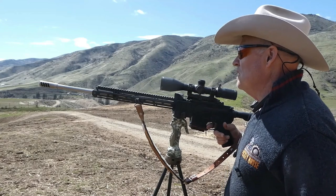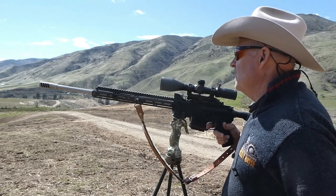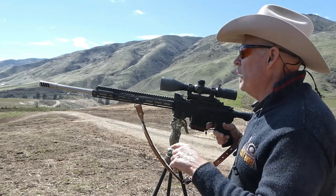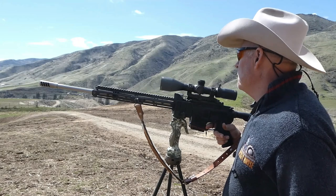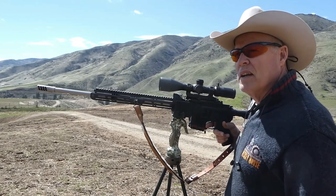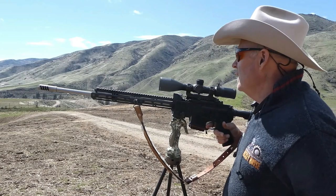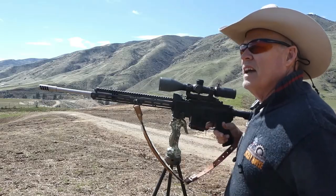You can see that hay alfalfa field out there that's just now springing up — that's like dessert to these rock chucks. Along that fence line that you can see, they'll be scurrying back and forth to the various rocks. I've only seen about two or three because we're going to have another storm come in, but we'll hang around and get some shots. It's a pretty day today.